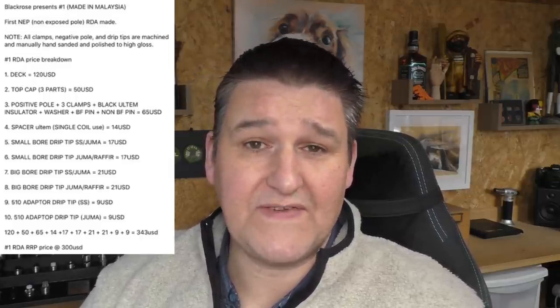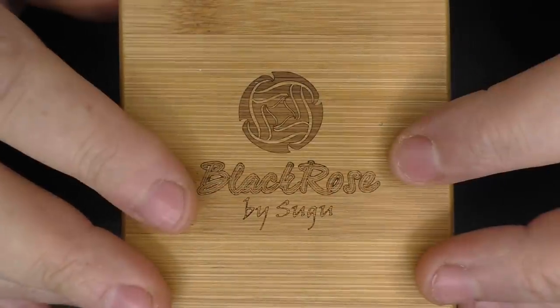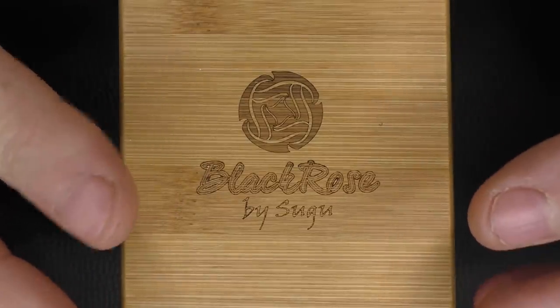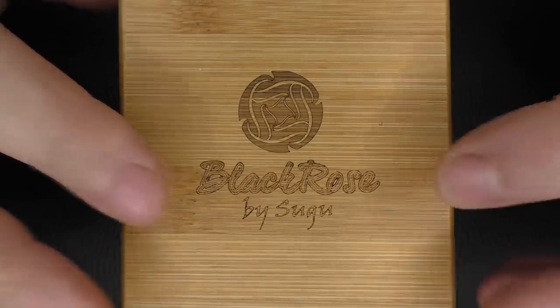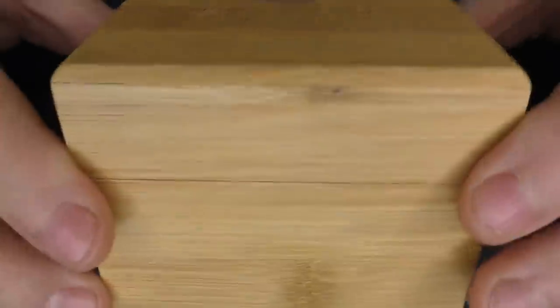Please factor in that you will have import fees, postage fees, and PayPal fees on top of that. So even though it says $300, there's a good chance it's going to cost you closer to $400 — something to think about. This RDA is only available through a Facebook group, and I think that group is hidden and secret. There may also be a vouch system.